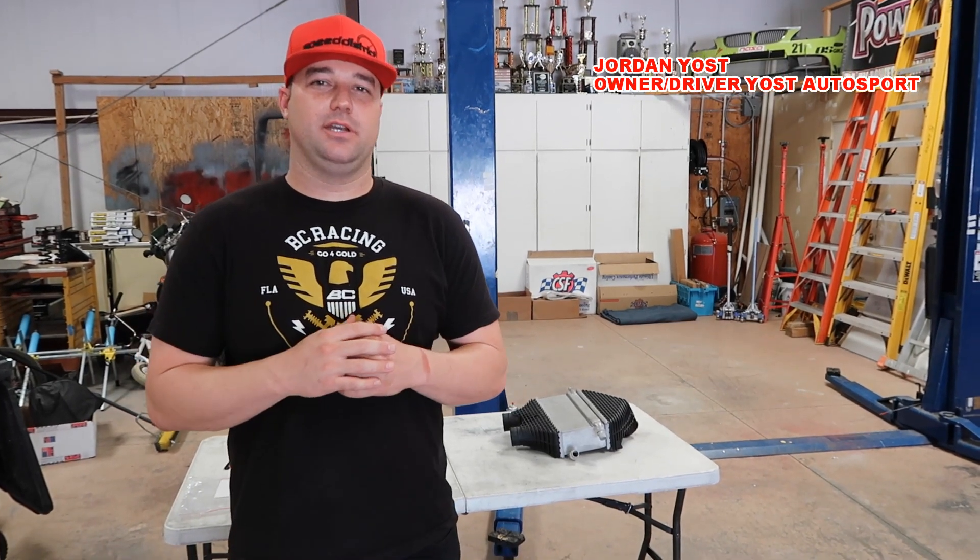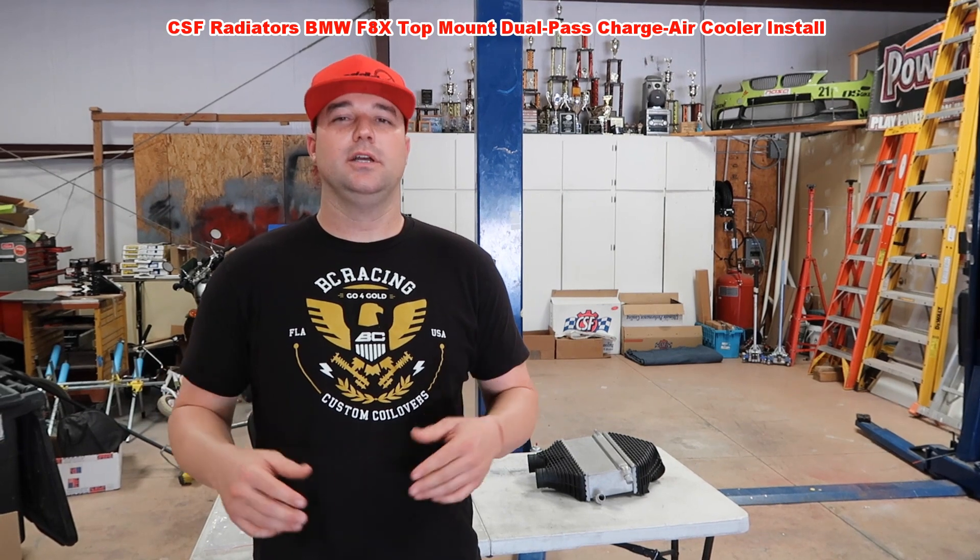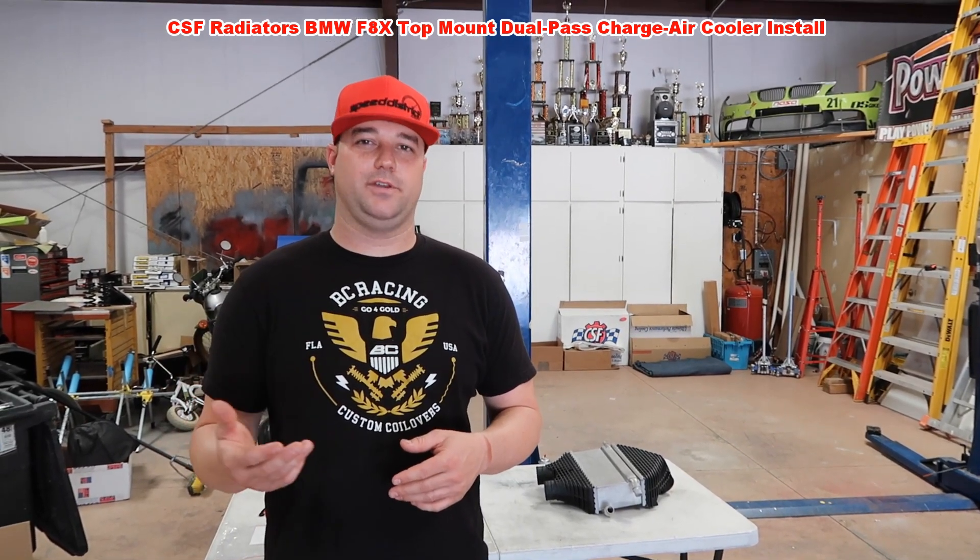What's up everybody? Jordan Yost here, owner and driver of the Yost Autosport Endurance Racing M4. What we're going to be doing today is something a little bit different. We are going to be doing an install video of CSF's dual-pass top-mount charge cooler for the F80 platform.